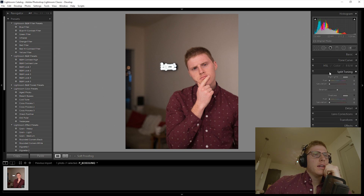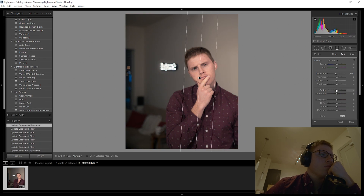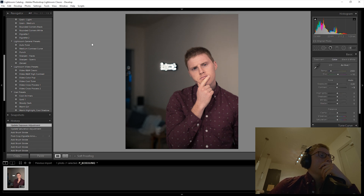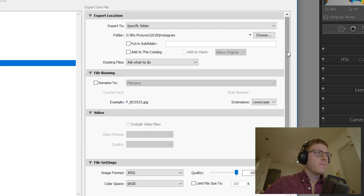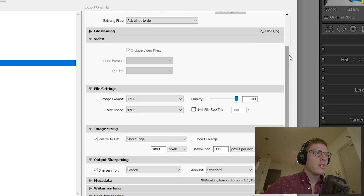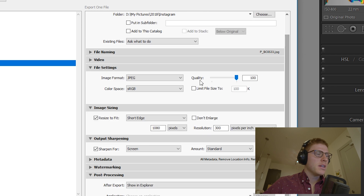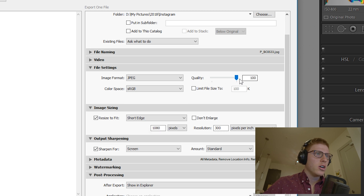I'll go ahead and do any editing I normally do for photos. Once I'm done with the edit, I'll go to File, Export. I want to make sure it exports to a specific folder — you can choose whichever folder you'd like. File naming I don't bother with, video I don't bother with. Under File Settings, make sure it's JPEG, color space is standard RGB, and the quality is set to 100.